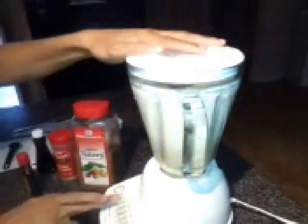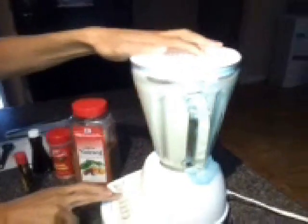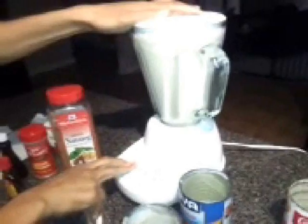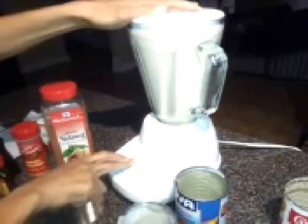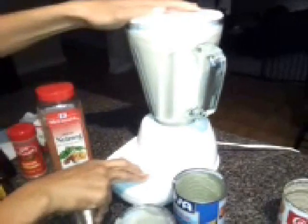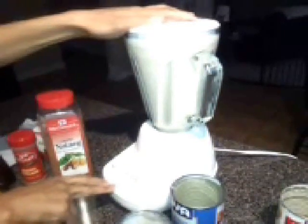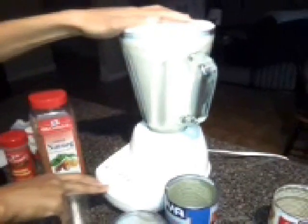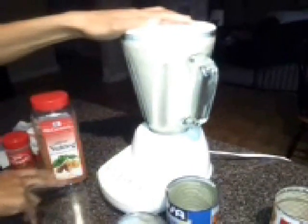Now we're going to place our top on and blend this for about 40 seconds to a minute. You just want to get everything well incorporated and all those flavors mixed together. Once we mix this all up, we'll be taste testing to see if I'm going to add the rest of the can of our sweetened condensed milk.